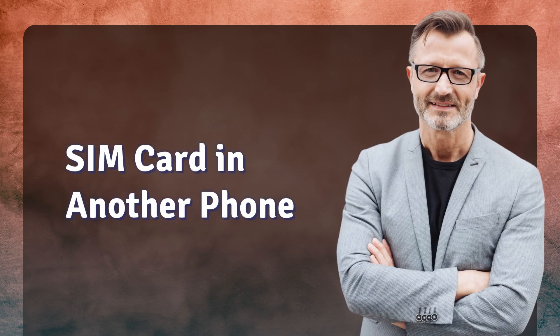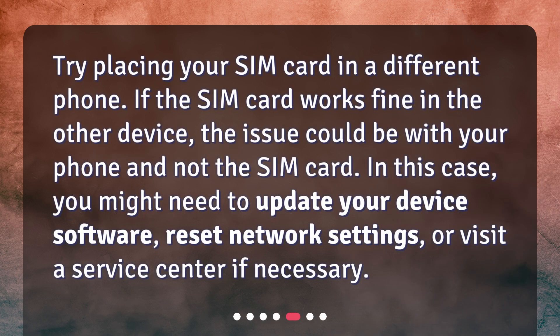SIM card in another phone. Try placing your SIM card in a different phone. If the SIM card works fine in the other device, the issue could be with your phone and not the SIM card. In this case, you might need to update your device software, reset network settings, or visit a service center if necessary.